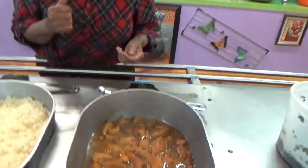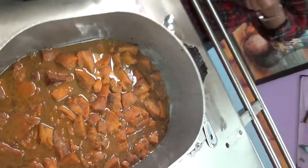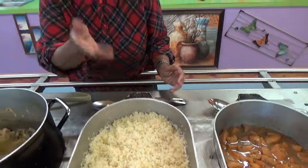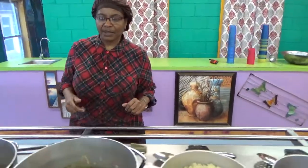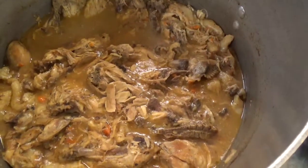I have candied yams, rice cooked in a roaster. My mother taught me this many, many years ago how to prepare rice in a roaster, and it comes out perfect every time. We have chicken and dumplings, and I just put carrots in there for color.